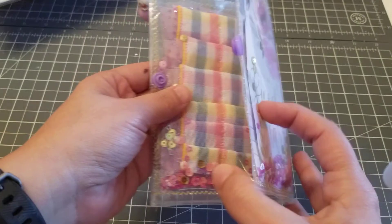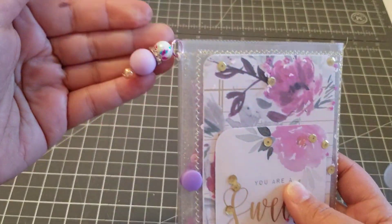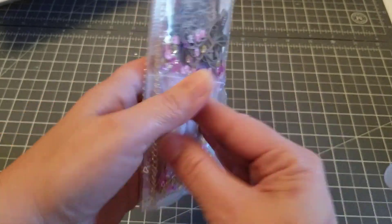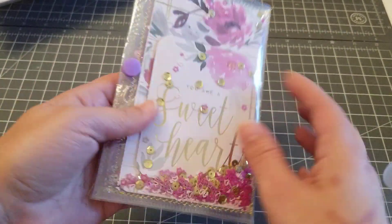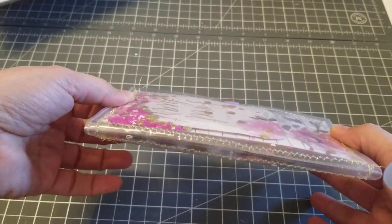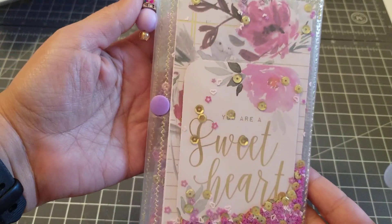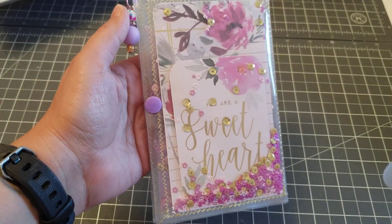Each section has sequins, so you can use the sequins also. You close it right there — I added this cute little charm — and I think it came out so cute! Everything is a shaker, and this is perfect for flat mail. Just put this in an envelope and send some goodies. Just a quick little project share — I hope you guys like it, talk to you later, bye!